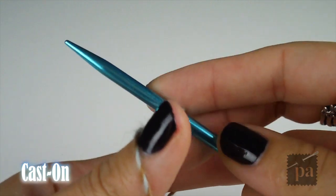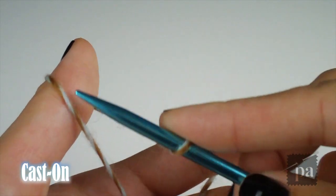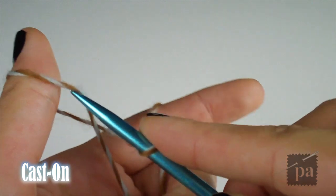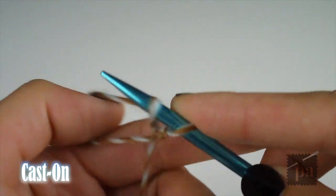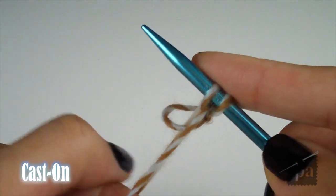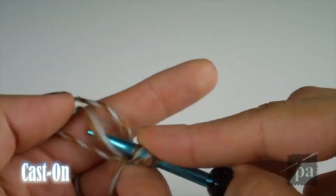You begin by taking the needle in your right hand with the slip knot on it, and with your left hand, separate the two strands of yarn using the thumb and pointer finger. Then, with your needle, scoop under the thumb loop, then over the pointer finger loop. Let the loop fall off your thumb and pull the tail so the stitch fits loosely. For this project, you'll need to cast on 36 stitches.